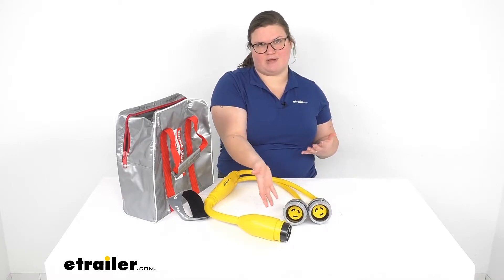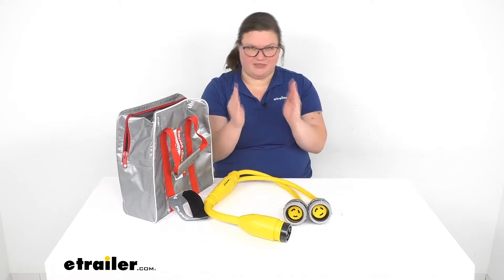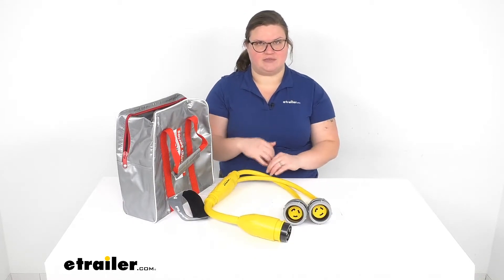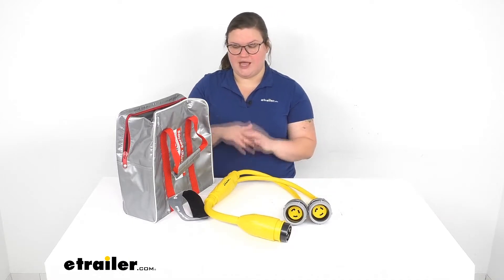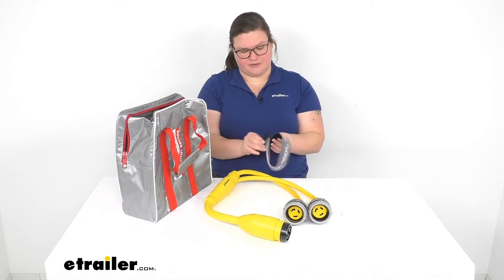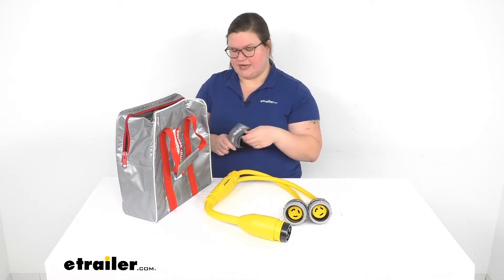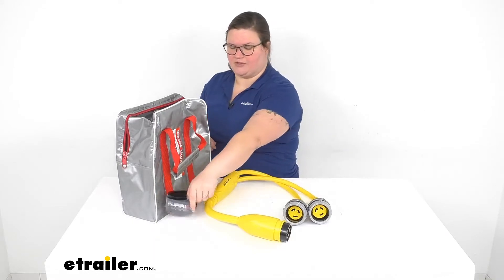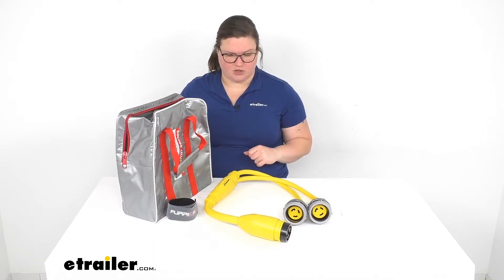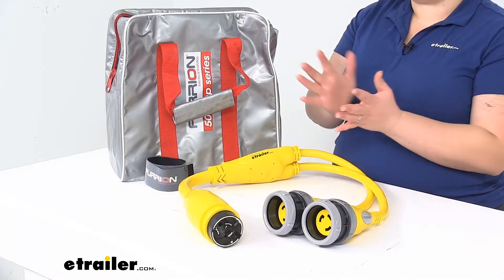You will need extension cords to come off of this — it's only three feet long, so you probably won't be close enough to the power pedestal — but it will at least get that power adapted to the form that you need. It also comes with a nice carrying bag and a strap saver, which helps keep everything together rather than splayed out everywhere. So let's jump in and take a closer look at the cord and the bag to make sure this is the right fit for you.